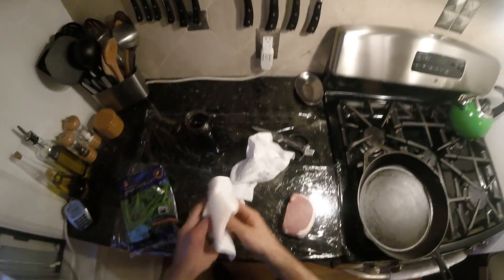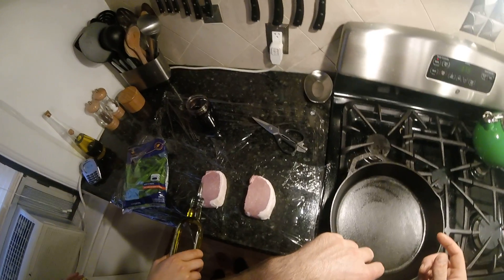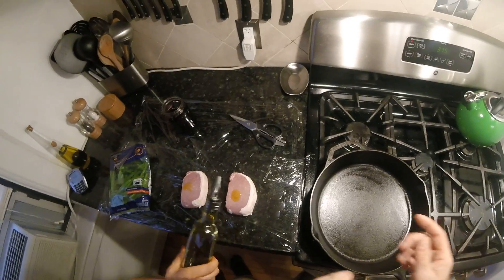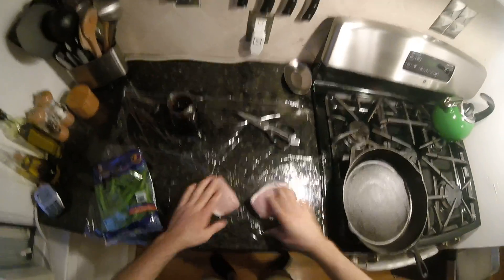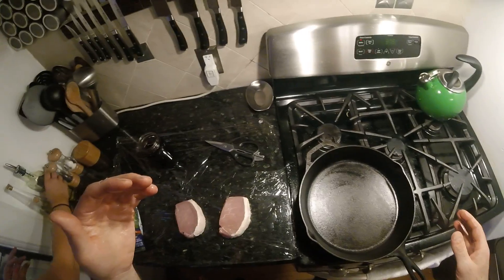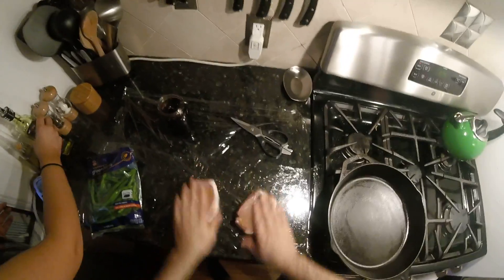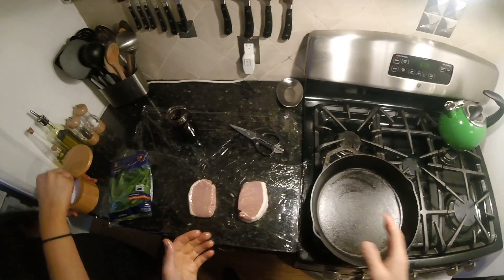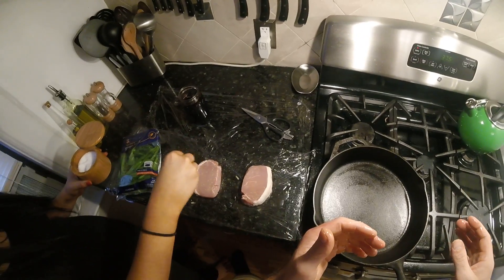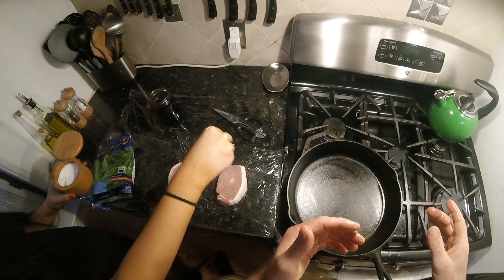Let's get the pork chops in the pan first. Oil them up a bit — put a dab on both of them, more than a dab — and we'll just season with kosher salt and black pepper. Sprinkle it on, a little heavier on the salt actually. We're gonna do both sides.